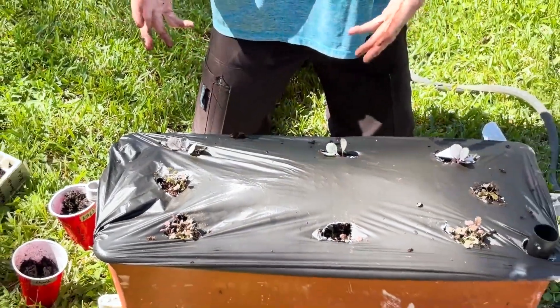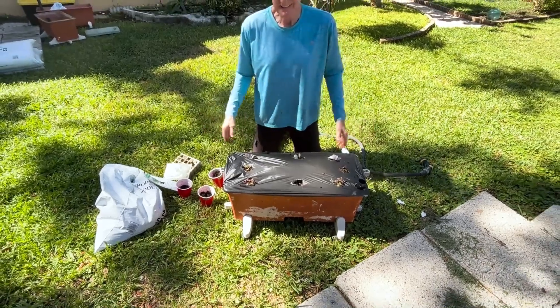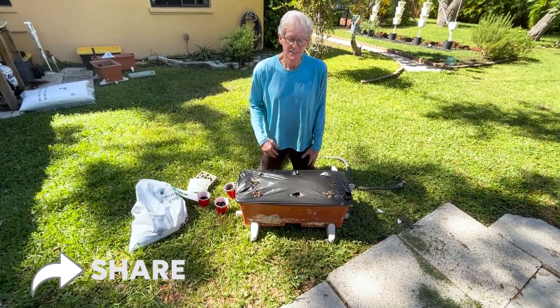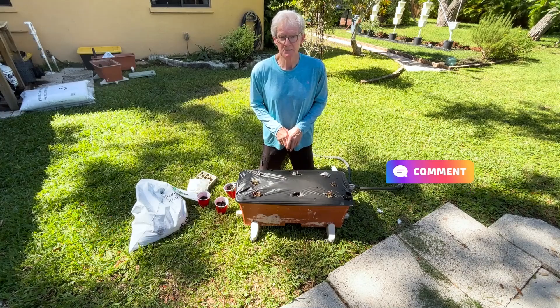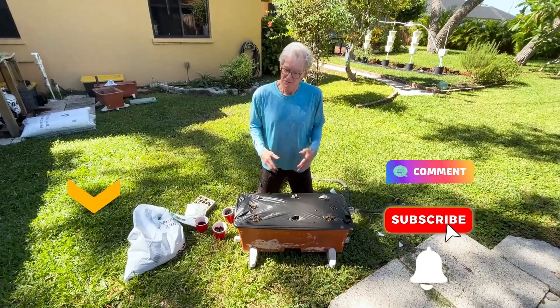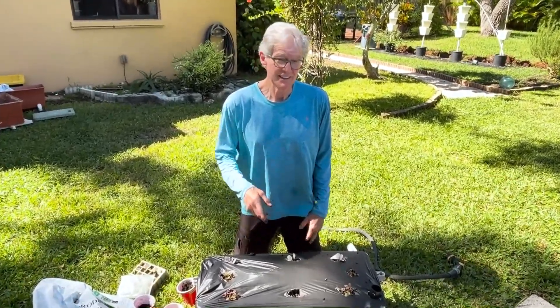When you think about what we spent this year, we're probably going to eat for six months for less than five bucks — not a bad trade, right? I hope this is helpful for you. If you have any comments or questions, please leave them down below. Don't forget to subscribe and ring the bell because we've got day four coming when we start talking about what to put into the ground. Until then, see ya.